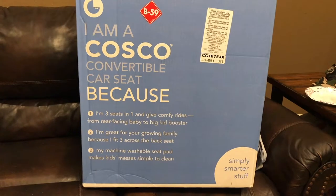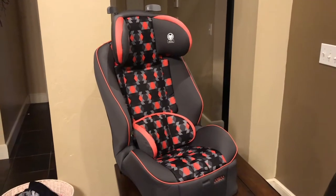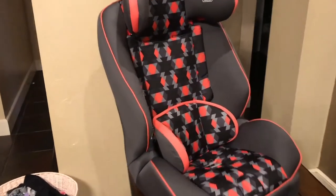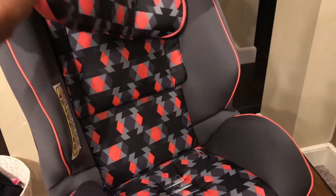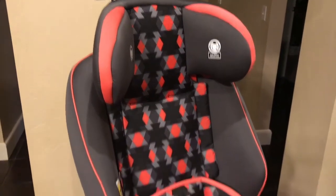We did buy two of these. They do fit pretty well in cars with smaller seats, so that was definitely a plus for us. They do come in different sizes and different colors also.